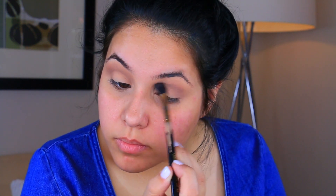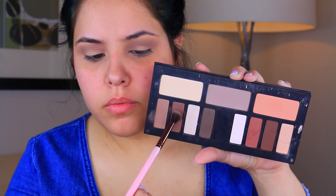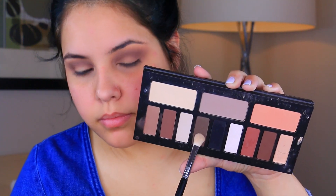I want it to be just as intense in the inner corner as it is in the outer corner. Now I'm going to take the two lightest browns from the palette — the first two shades. I don't know them by name because I rarely use this palette, but I will have it linked down below. I'm taking this with a Luxie blending brush and putting it a little bit lower in my crease again, taking it from inner corner to outer corner, then going back in with the E40 blending brush to blend it all out.